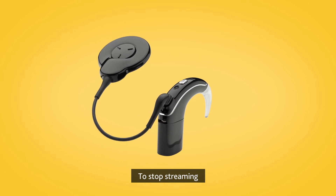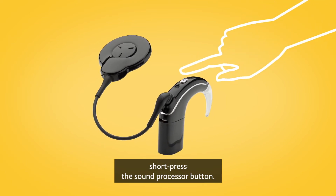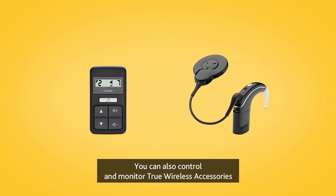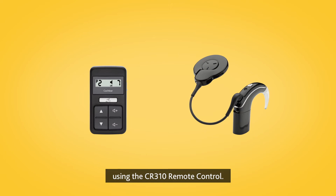To stop streaming, short press the sound processor button. You can also control and monitor True Wireless accessories using the CR310 remote control.